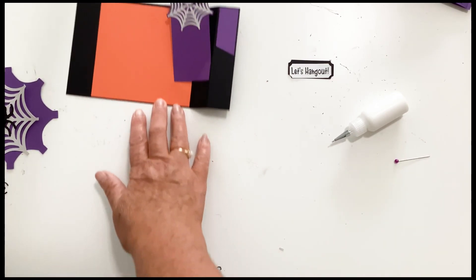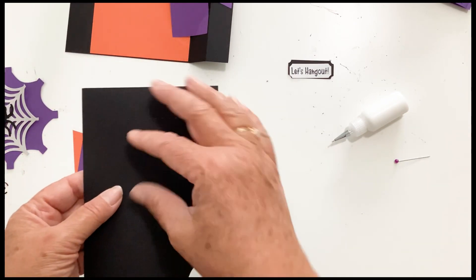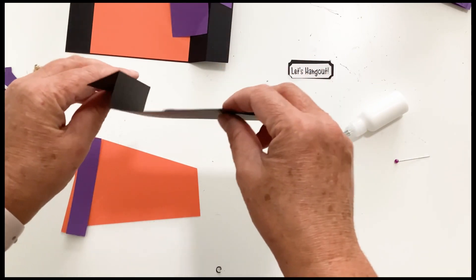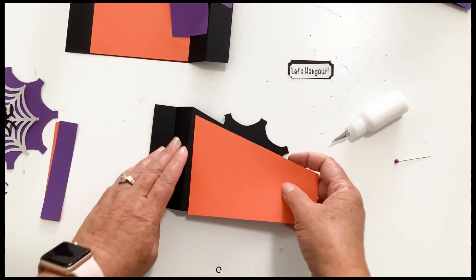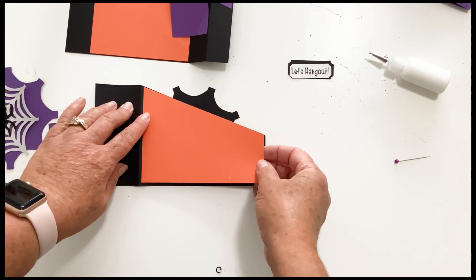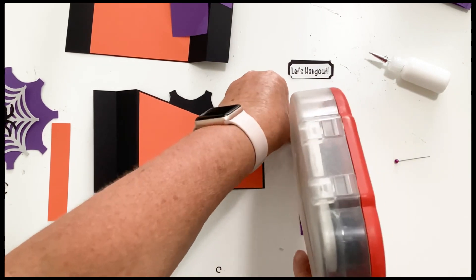Next up is our front piece. The front piece has two score lines on the left hand side. We are going to fold the score line closest to the middle down, and the score line closest to the edge up. That way we have a Z as well, but this time the longer part is on the bottom. Now we need to add our embellishment pieces. These would be really fun embossed — if you have an embossing folder with a spider web or something, that would be cool, or some spider web paper.